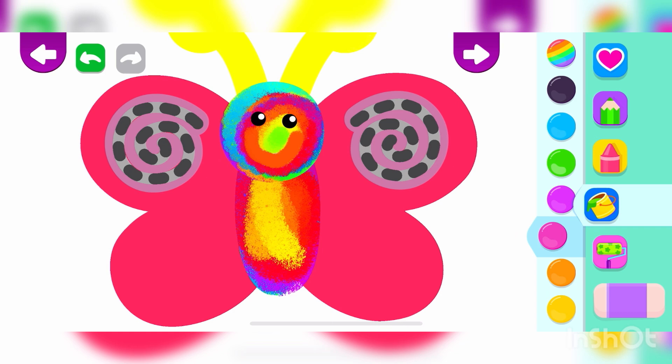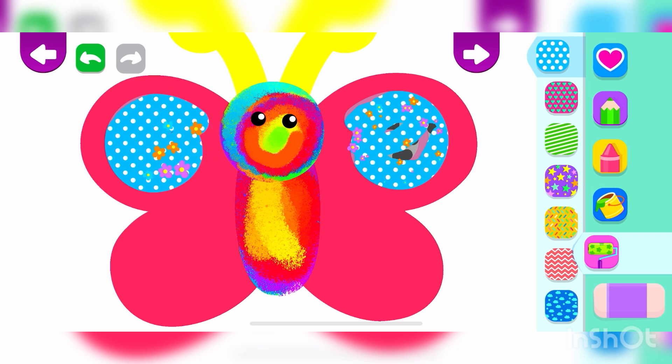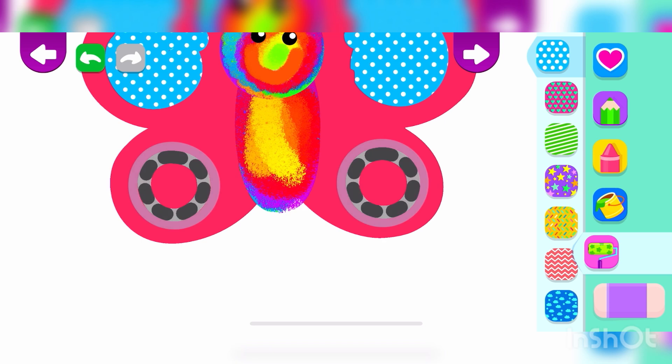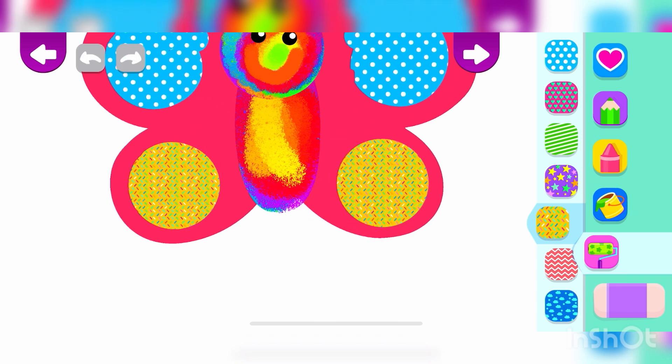And now, decorate it with beautiful designs. That's really good! What a wonderful butterfly you have made! Excellent!